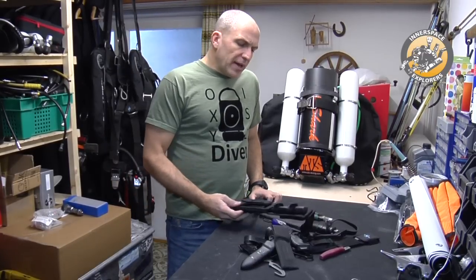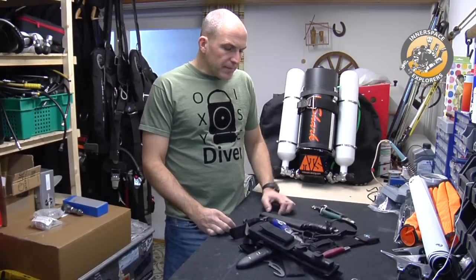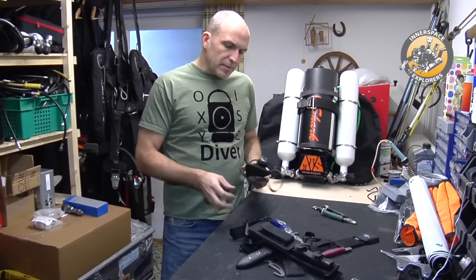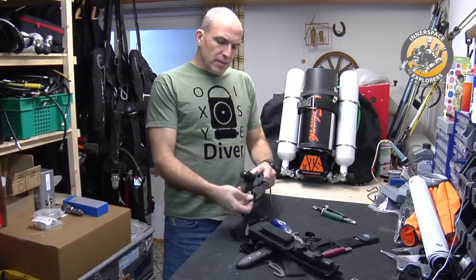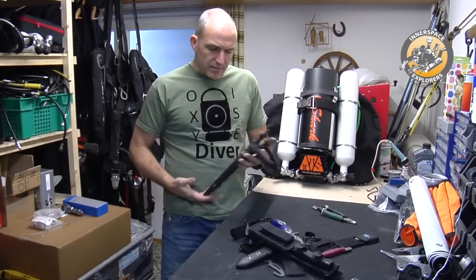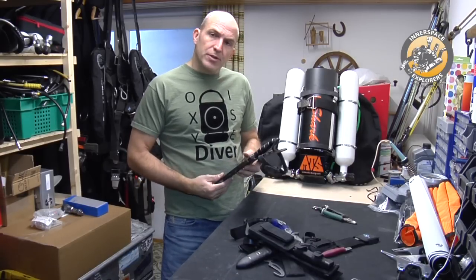In the early days, divers tend to buy big knives — maybe to compensate something — and they usually carry them on their legs. Here's a nice example of one of these swords. The first thing is that it's really big and so hard to store; the only way to really carry it is to put it on your leg.